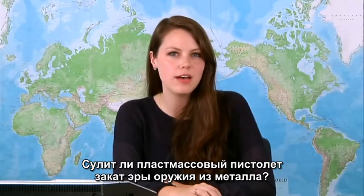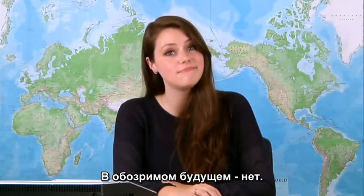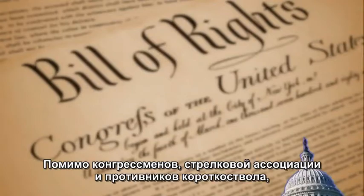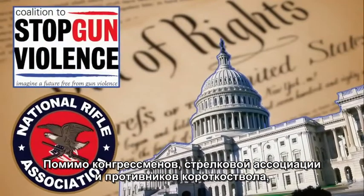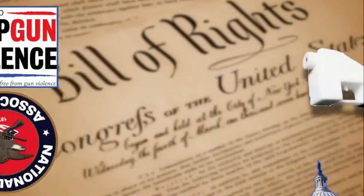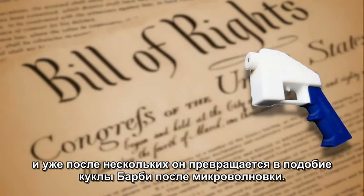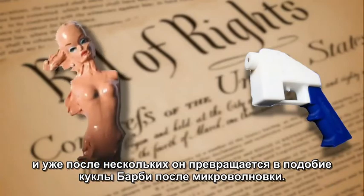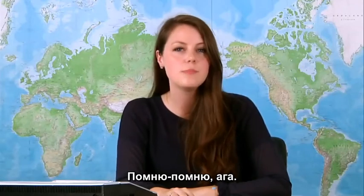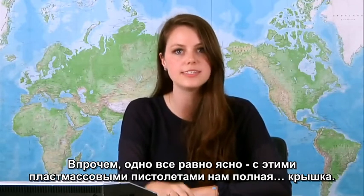Will the 3D printable gun mean the end of guns made out of metal? For the foreseeable future, no. Besides resistance from Congress, the NRA, and gun control advocates, there's one more thing that will likely prevent people from switching to plastic guns: they can't stand up to the high heat from firing bullets. After a few shots, your plastic gun will look like that Barbie doll your kid brother baked in the microwave. But it's safe to say that with the advent of the plastic printable gun, we're absolutely positively screwed.